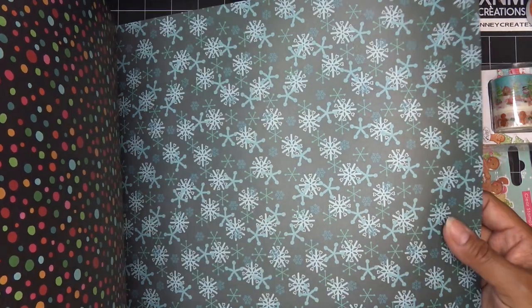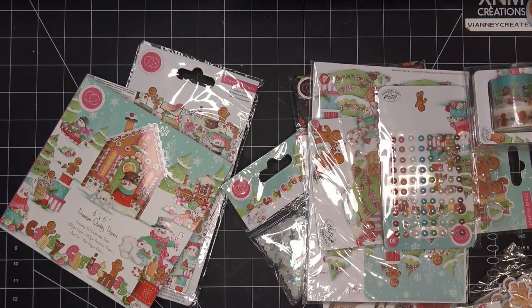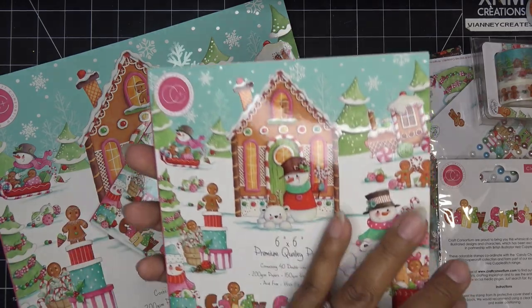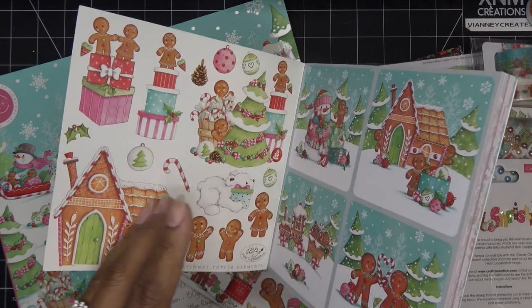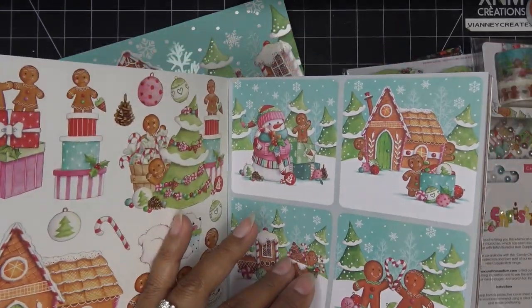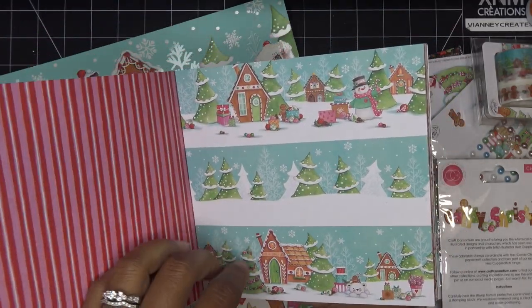And then on this side it has the white with the snowflakes, whereas this one's more like a deep color with snowflakes. And then I picked up another one - the bundle had a paper pad, the little guy - but I picked up another one because I usually work with the smaller format. So look how cute - additional topper elements. And it's designed by Helz Cuppleditch - that's a cool name! So it's basically the same things we saw, just a little bit less of them.